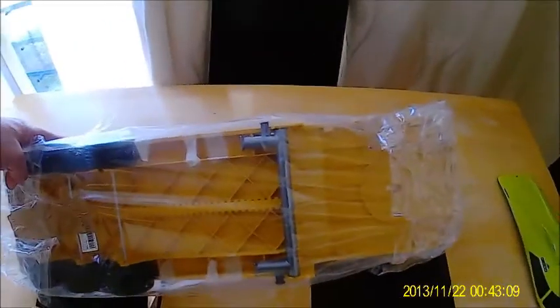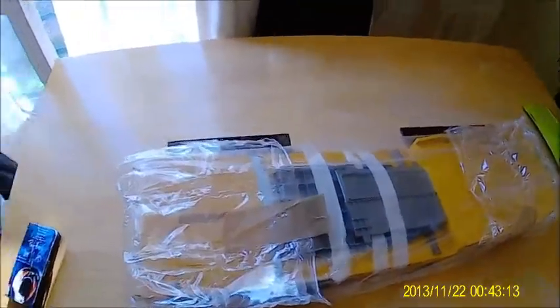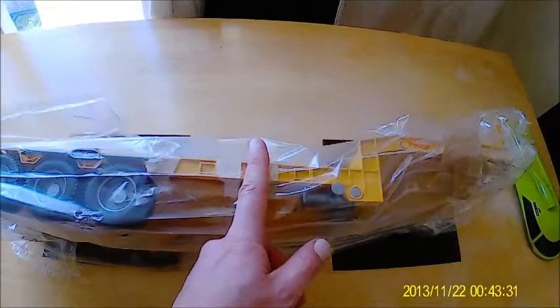This is a video for the flatbed brooder trailer just received — looks very nice. I'm going to make some changes: I'll put lights on it, make it extra long, and cut it from the middle.